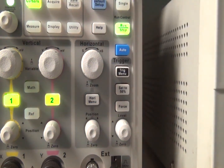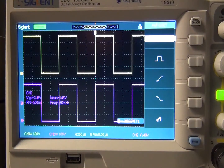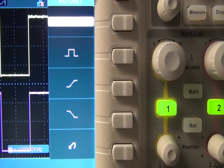The Auto button also has its own menu: multi, which sets the screen to display several cycles of the signal; signal cycle, which shows one cycle of the waveform; rising edge; falling edge. You can also undo setup or recall the previous setup.